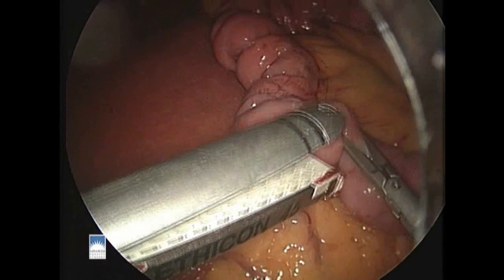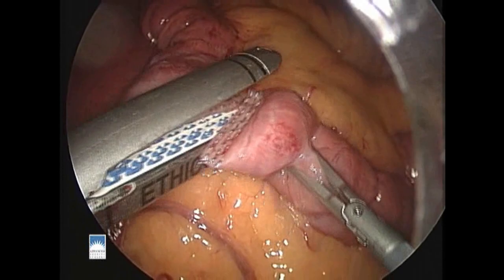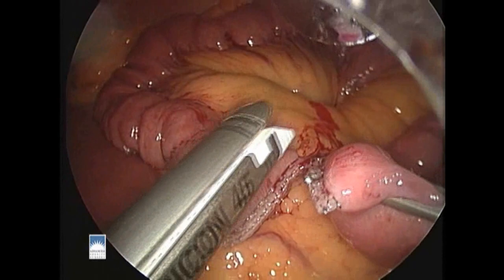We start at the ligament of Treitz and measure back to a comfortable distance from there. We then divide the bowel here with a white cartridge stapler. The stapler lays down triple rows of titanium staples on each side and cuts in between automatically. We'll immediately place a clip on the distal stump of where we've divided the bowel so we can keep track of which is which.